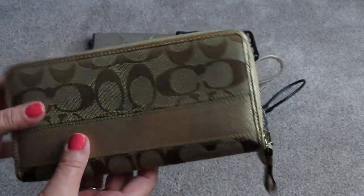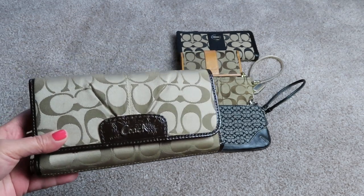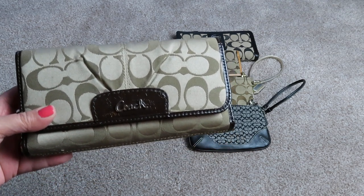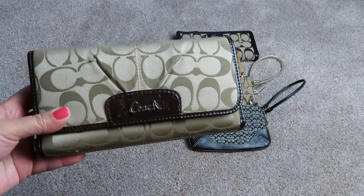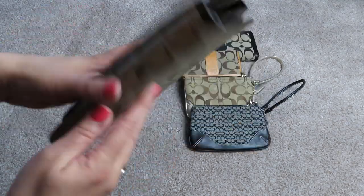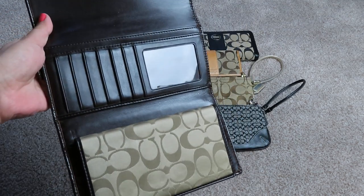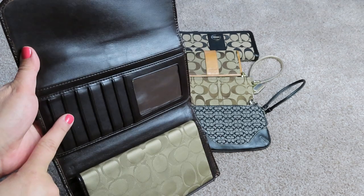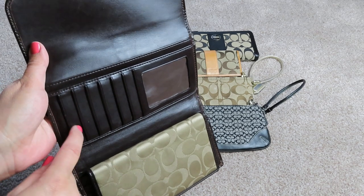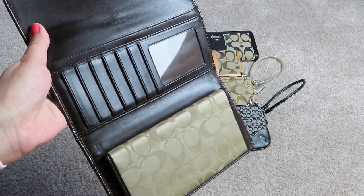This wallet has a matching bag — which actually makes seven Coach signature bags I have, because I forgot to count this one. Actually wait, make it eight — I just thought of another one. I do have eight signature bags and I'm missing one signature wallet that matches a bag. If I can find it I'll do a separate video. This wallet has a removable checkbook cover and lots of card slots.